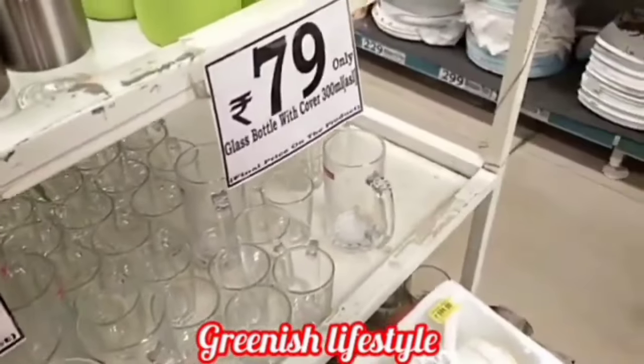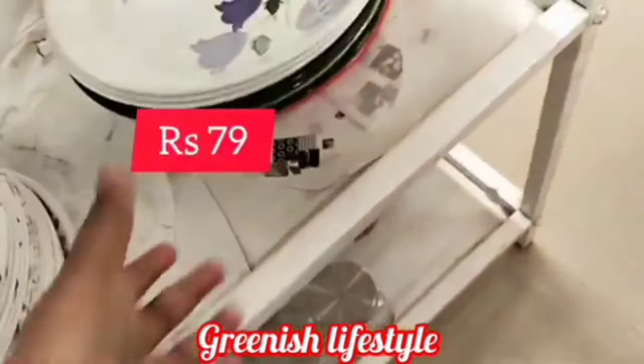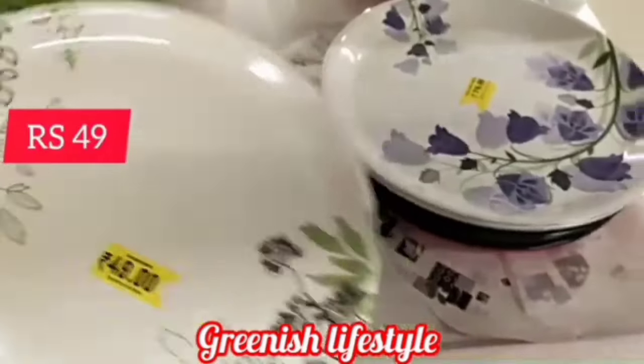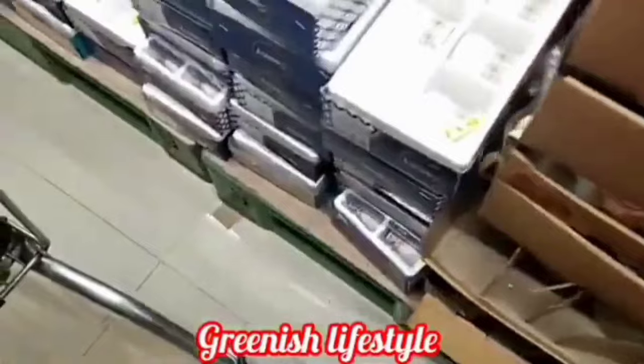We are going to see the sale on kitchen and dining table plates — full of new arrivals. The price is 79 rupees. The flower imprint is super, with double colors and single colors. There are a lot of different plates, and all of these plates are 79 rupees.